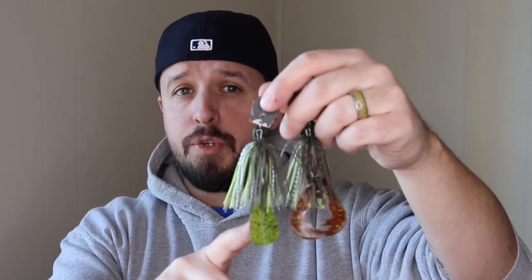Comment below — do you like the Rage Menace, the Rage Craw, the Rage Swimmer, or is there a different chatterbait trailer you like to use? Thank you guys for watching. I'll catch you in the next one. Tight lines everybody. Peace.